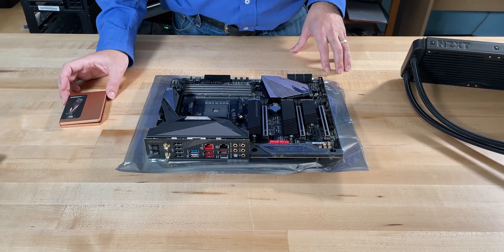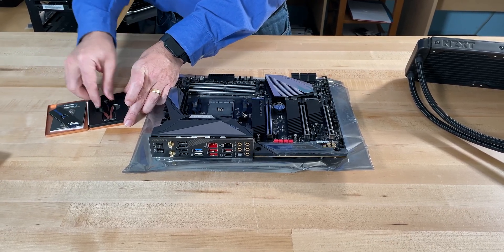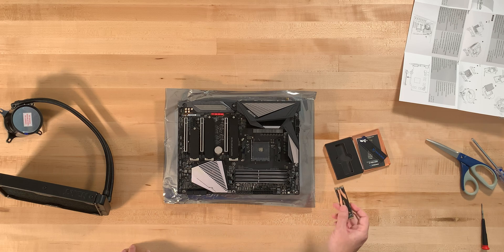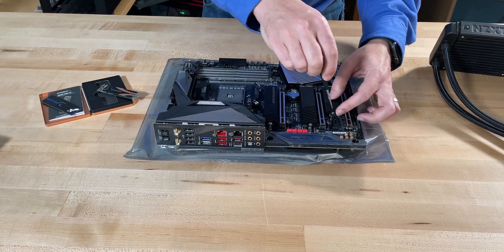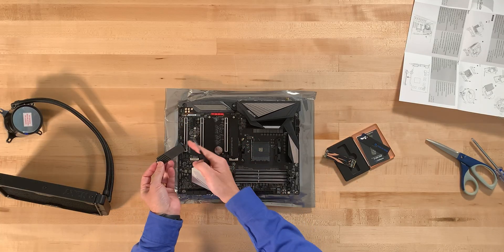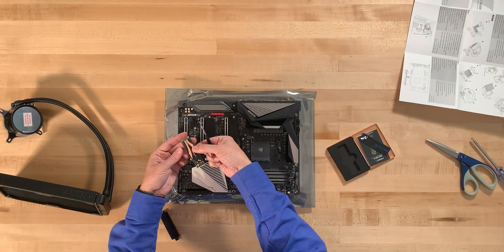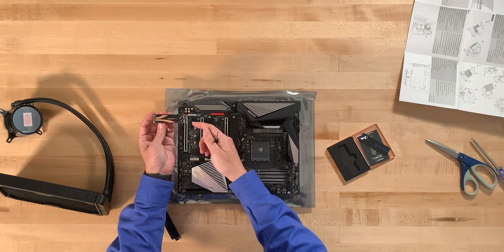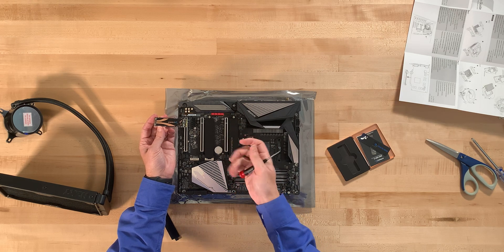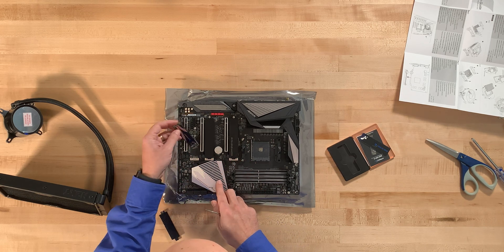First thing we can do is put in the NVMe drive — there are three slots. We'll open up the NVMe drive; this is the Gigabyte X570 Aorus Master. We take off the heatsink from one of the slots. It's just a little slot that goes in here. Take the drive by the connector — don't touch it and don't spark it. When working with electronics, make sure you are grounded and there's no static electricity, because that could damage any component including the motherboard.